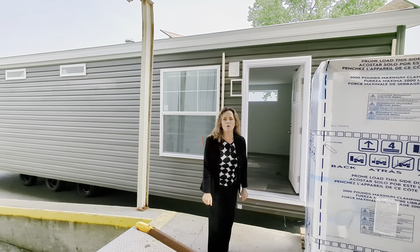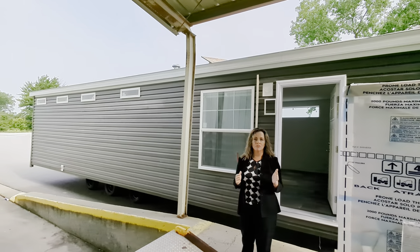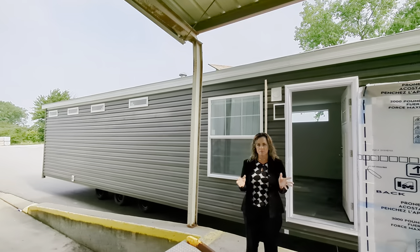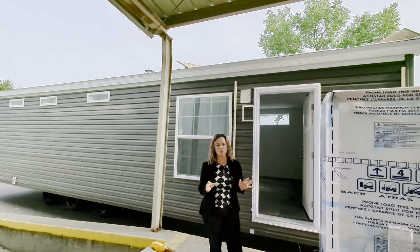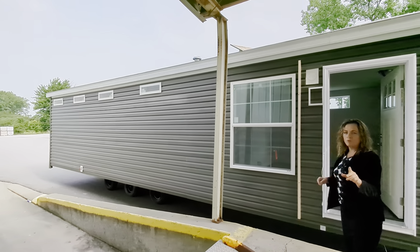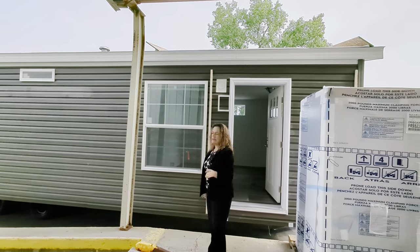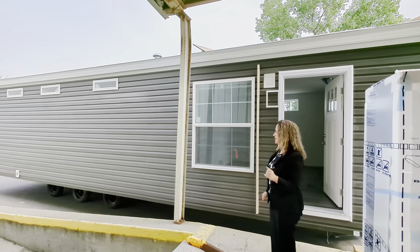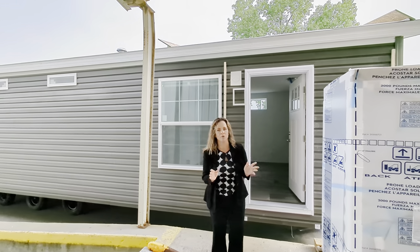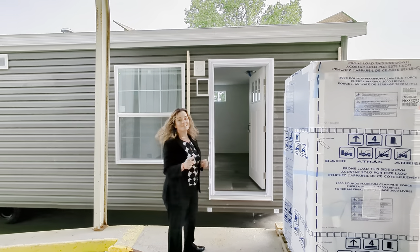Good morning everybody, it's the Mobile Home Mama. We have a very customized thrifty two-bedroom that I wanted to make sure you saw the customizations and I could explain everything. On the outside you'll see — and we'll feel it when we get inside — that we've stretched from a 14-foot wide to a 16-foot wide. This home has a lot of character and lots of different things going on inside. We've got Brittany behind the camera today — glad you're here — let's go inside and check it out.